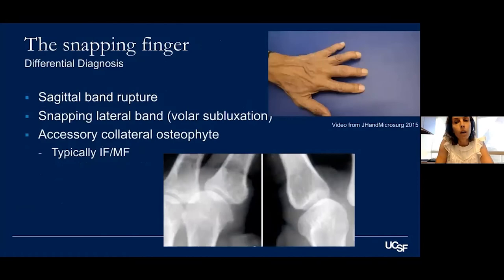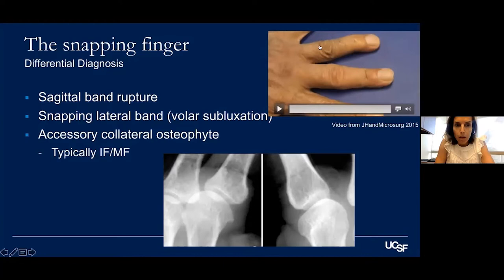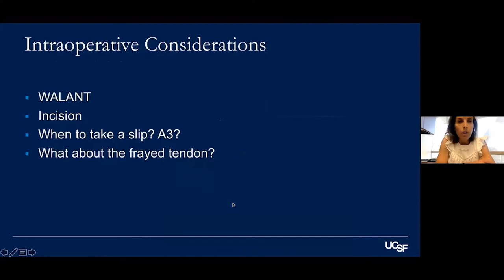It's important to remember the differential diagnosis of a snapping finger, because not all clicking is a trigger finger. Other options include sagittal band rupture with extensor tendon subluxation, a snapping lateral band, and an accessory collateral osteophyte — typically on the radial side, most commonly in the index and middle fingers associated with arthritis, where you get snapping of the accessory collateral.